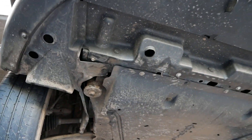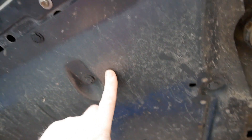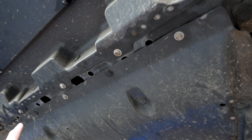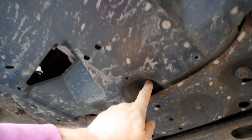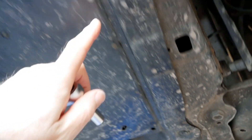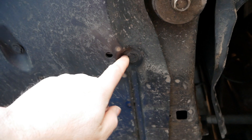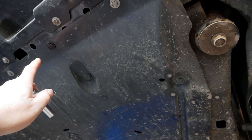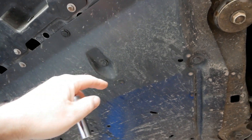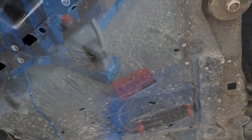First off, we've got to remove this under tray. It's held on with 10mm bolts — three bolts along the front, one bolt at the back in the middle — and then a load of these plastic push trim clips, or rivet clips. There are eight of those to remove, and then once all those are out the tray will just fall down.